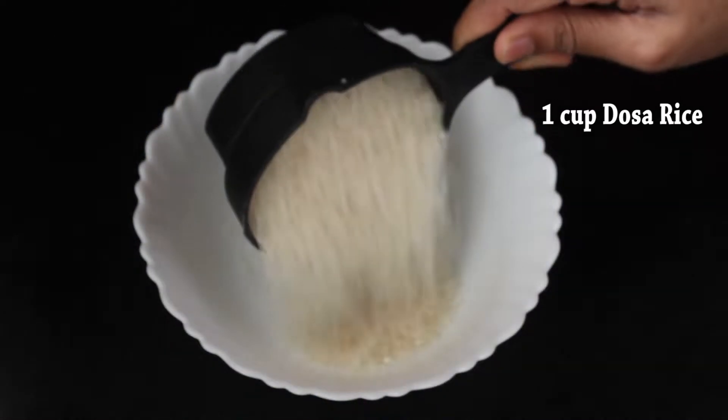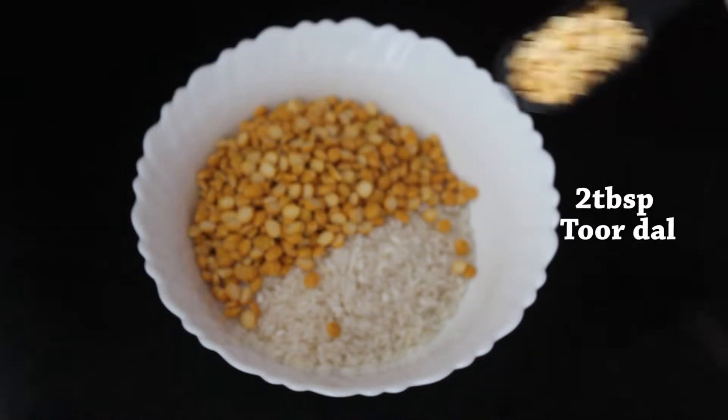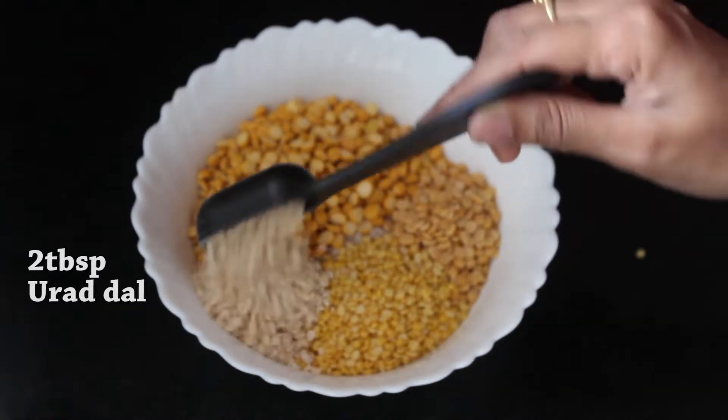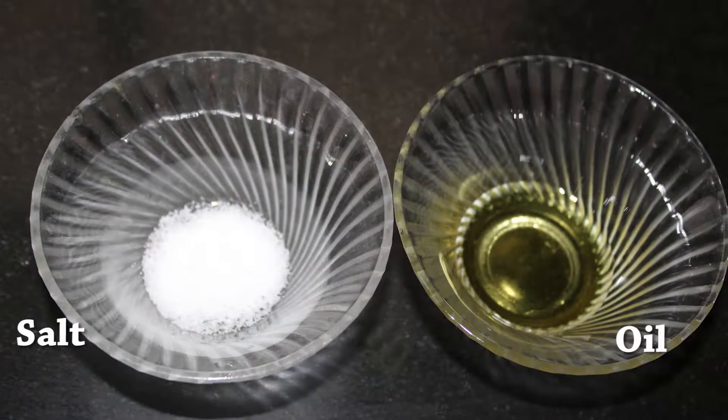Ingredients you need are 1 cup dosa rice, 1 cup chana dal, 2 tbsp tuar dal, 2 tbsp moong dal, 2 tbsp urad dal, 1 tsp turmeric, 1 tbsp fennel seeds, few curry leaves, salt and oil.